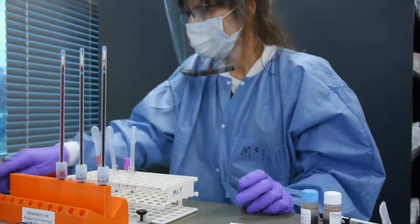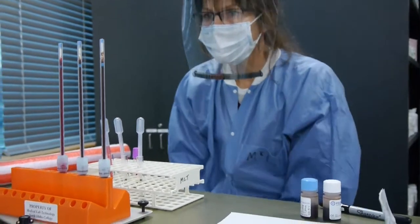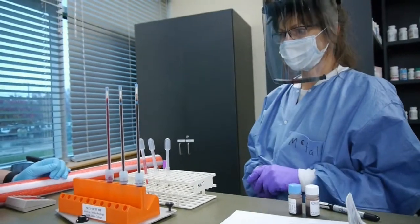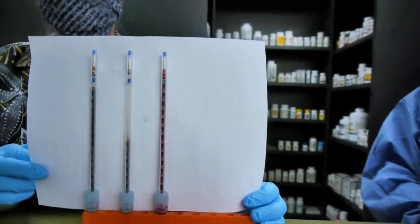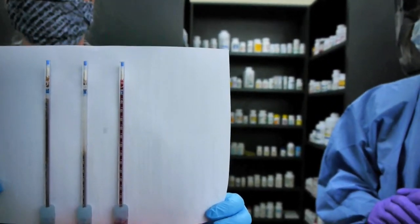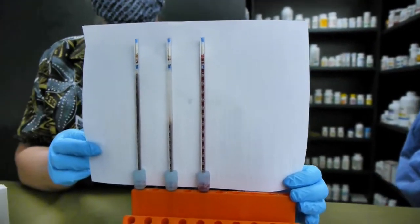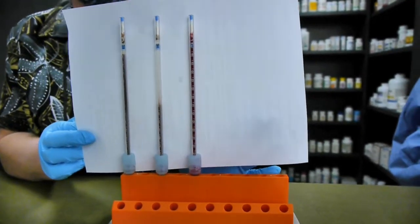This device sits on a leveler, so you want to be sure the bubble is in the middle, confirming it's completely level. Then set the timer for one hour. It's very important to keep your timer handy — typically in your pocket — because you'll be doing other tasks during that hour. As soon as it beeps, you have to respond and read it, because results can change quickly.